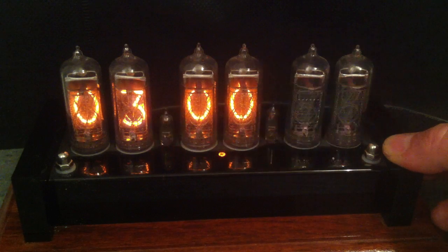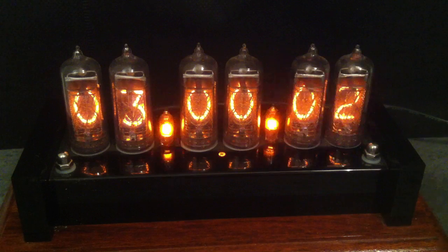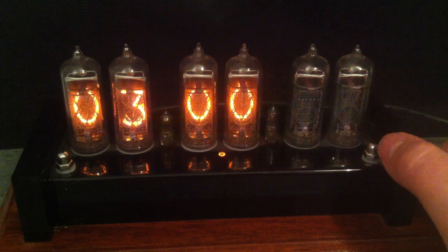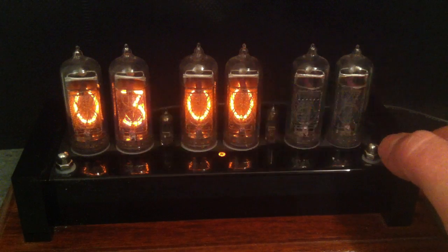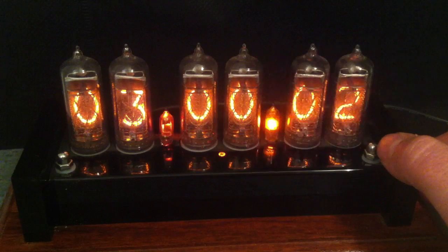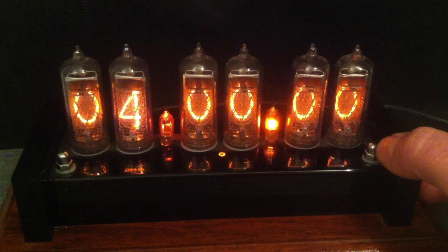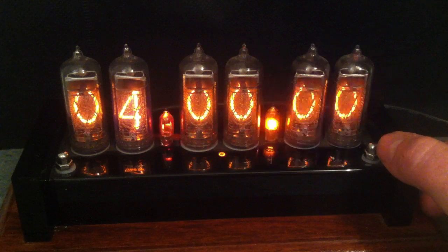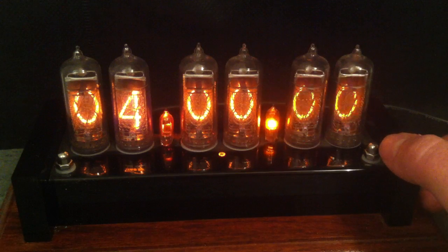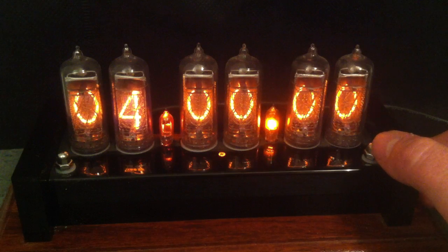Setting number three is the column separator mode. These bulbs here are the column separators, and there are various different settings — you can have them either off completely, on all the time, flashing at one hertz, which I've got it set to at the moment, or they can show AM/PM, so they glow when it's PM. The next setting is the autorotate date, which allows the clock, between 50 and 55 seconds of every minute, to display the date instead of the time. It's a way of ensuring that all of the digits are used properly in the tubes so they don't wear out.